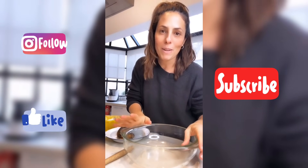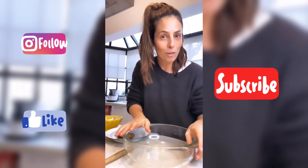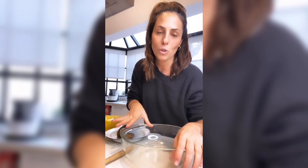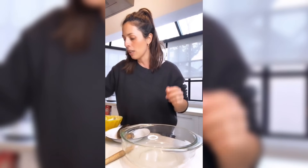Bienvenidos a mi canal. Soy Estefi Colombo, para los que no me conocen si se acaban de sumar. Hoy les voy a enseñar a hacer el mejor budín de banana sin manteca. Ese clásico americano que vemos en las películas, es súper húmedo, está lleno de sabor y es genial.